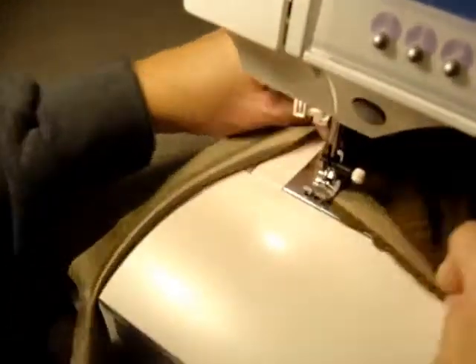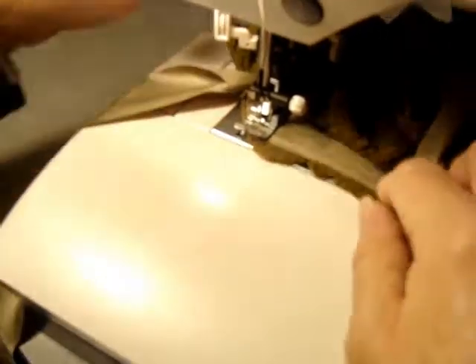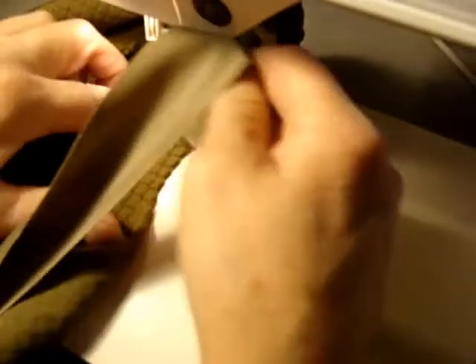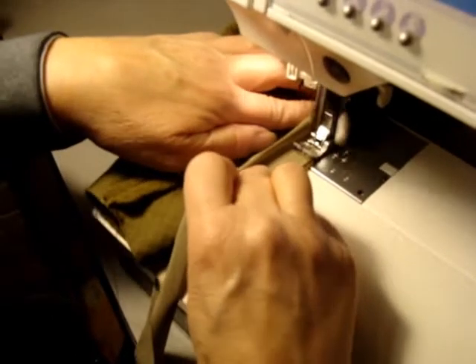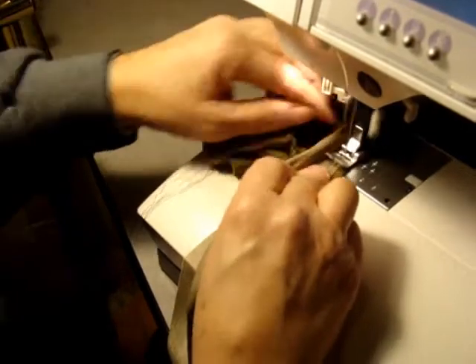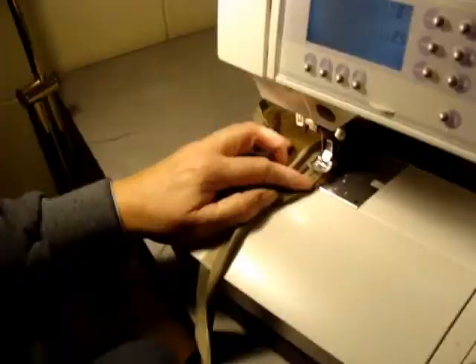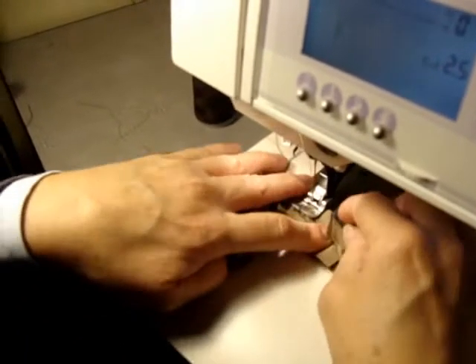Right here where these two pieces meet, you're going to have unevenness. This is okay because you've got to make this fit into a rounded spot. It's okay if it doesn't look real neat because you're going to trim that off. You just don't want to make your binding too short, so you've got to sew it in a little bit. You get down to here and you stop. Now we've got ours evened up and we want to start sewing this.